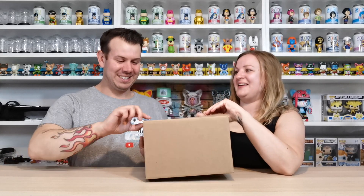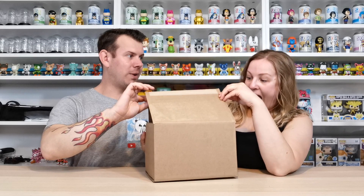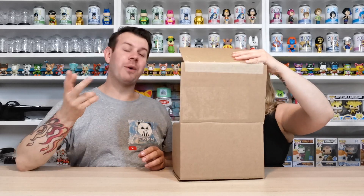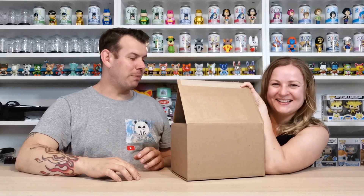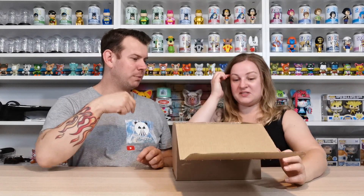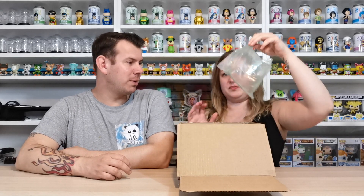We're going to get straight into it and find out. It looks like we've got two of the same one — we have — and we only got charged for two though. So maybe someone put that in by accident. You can see it's packaged quite well.